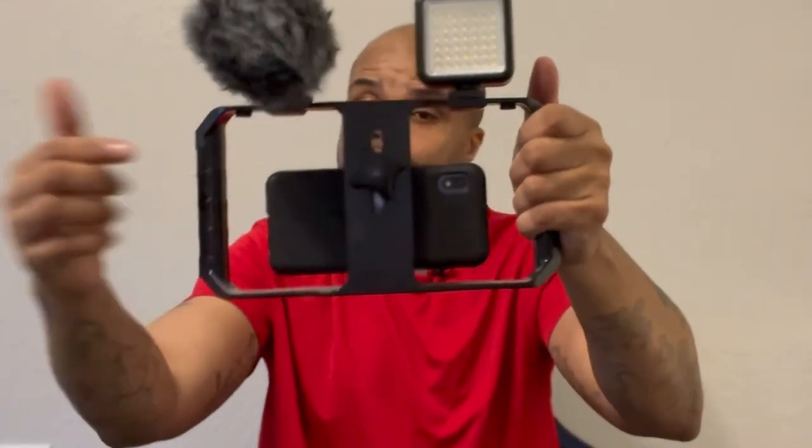The only bad thing I gotta tell you: if you've got an iPhone 13 Pro, 14 Pro, or one of the bigger phones, you will have to take your case off because it won't fit. But otherwise, for the price, this is wonderful. Till next time y'all — Baker's reviews!